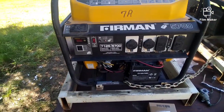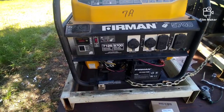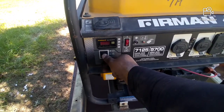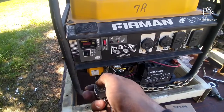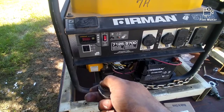I'm going to show you how to program your remote to a Furman generator. First thing you do, make sure this switch is in the center. Flip the power on — as you can see, this doesn't do anything. Hold it down for 30 seconds.